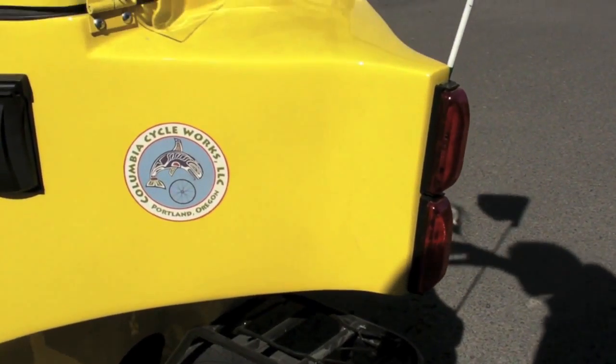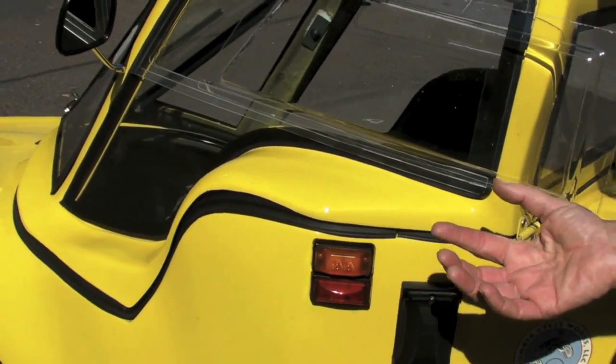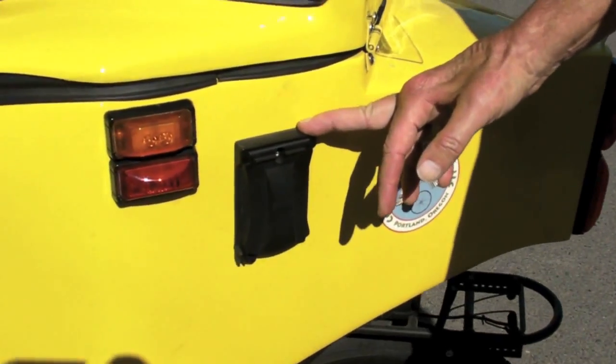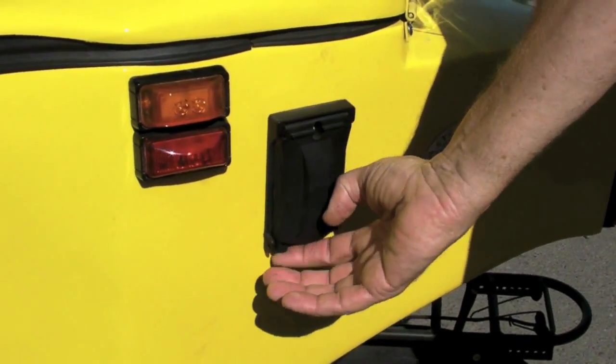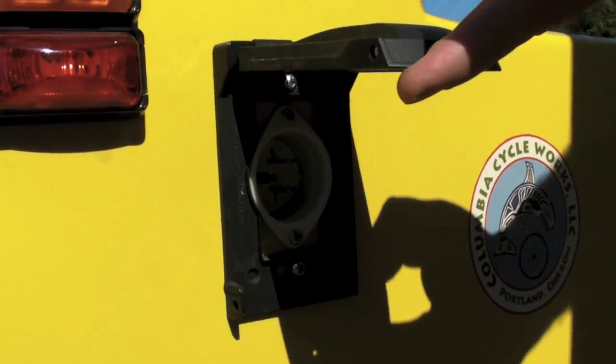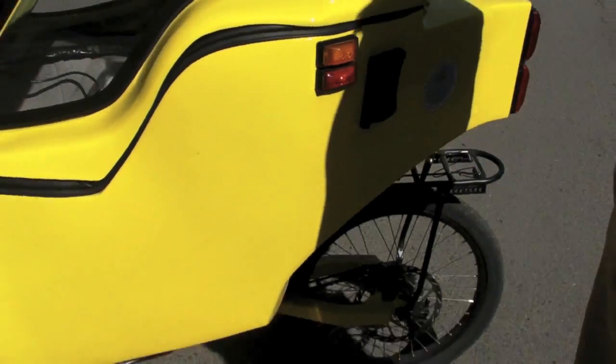This is electrically assisted. This particular model has a 16 amp hour, 36 volt battery in it and it'll take you about 25 to 30 miles on a single charge. When you get home, you plug it in right here — just regular 110 volt electricity will recharge it. These are very fast recharging batteries, so the next day you're fully charged and ready to go.